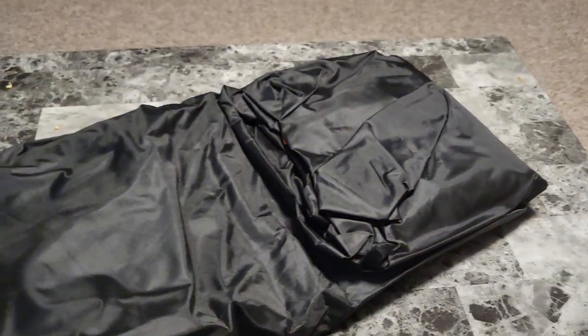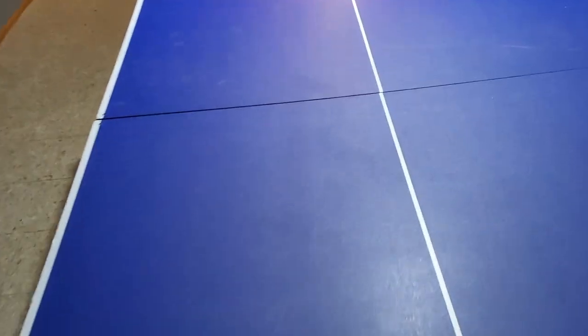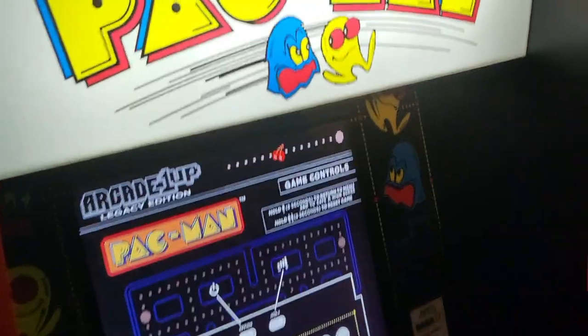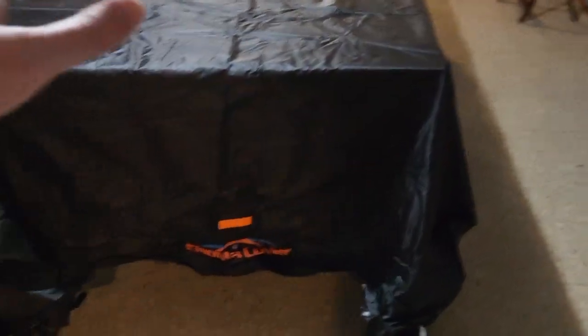Here's the cover itself. Now I love my ping pong table — sometimes it can take up a lot of space. Let's say you want to store the ping pong table outside, or just cover it for a party, maybe put some food on it, repurpose it. This cover really dresses it up, and if you put it outside it protects it.